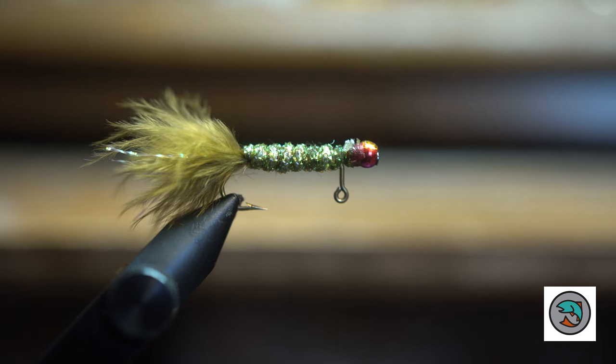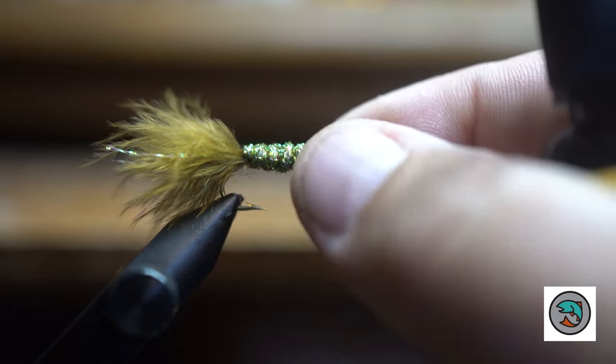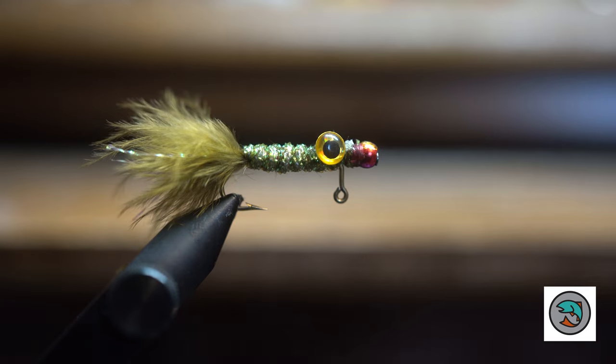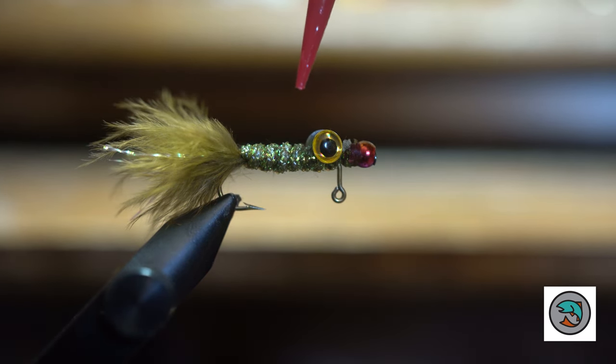Now what we're going to do is get a couple eyes. I tend to like a little bit bigger eye on my flies, and the reason is I think the eye is a trigger for the fish. Most of the time the eyes are a little bit sticky. So put one on that side, then get our second one and put it on the other side. This is a nice fly because whether you're a bass fisherman, bluegill, or trout, it doesn't really matter — this thing is going to catch fish.